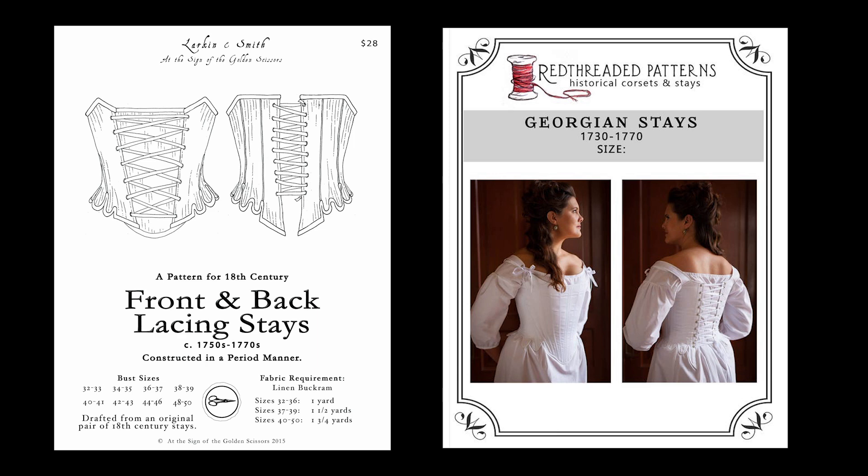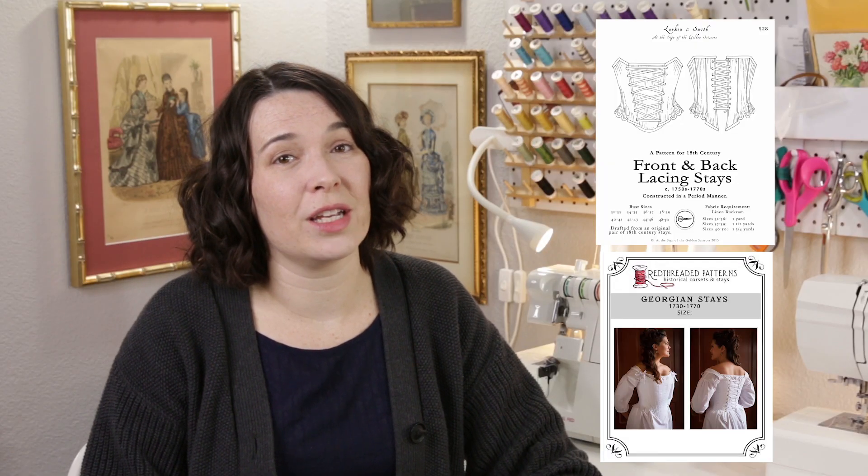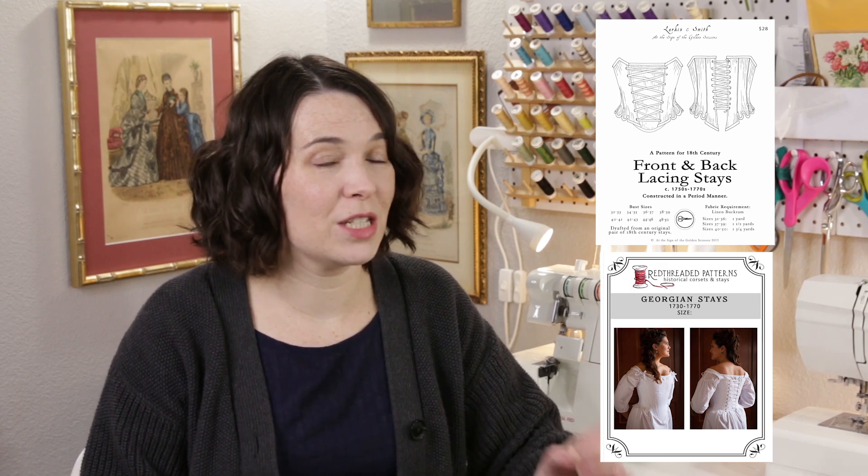The patterns are similarly priced for the paper versions, but the Red Threaded stays come in a downloadable PDF option. Unfortunately they both only have about one size per pack, but their sizes both go up to at least 50 inches for the bust. The Larkin and Smith stays are fully boned but they don't have straps, and their front and back lacing makes for faster dressing. The Red Threaded stays are half boned so quicker to sew, but they lace in the back and have straps. It's really about the style you want to go with.